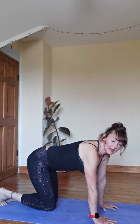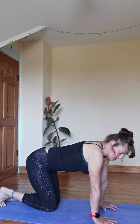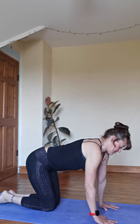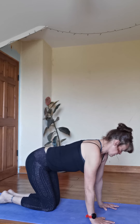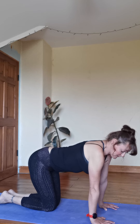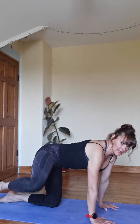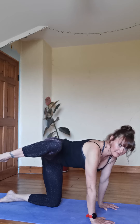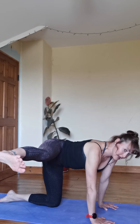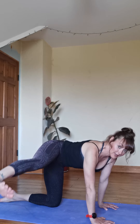Now you're going to bring — you can have your toes curled under if you want, or your toenails down to the ground. You're stacked: elbows right over the wrists, hips over the knees. Then you're going to lift your right leg up and lift up. Bring that down, lift up, down — keep pulling the core in.